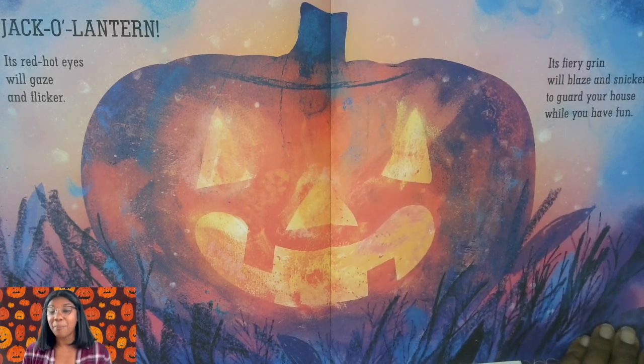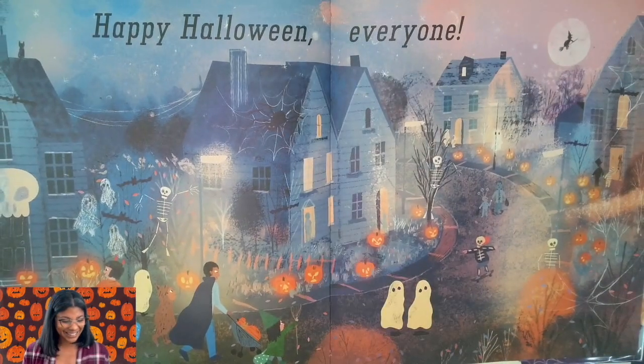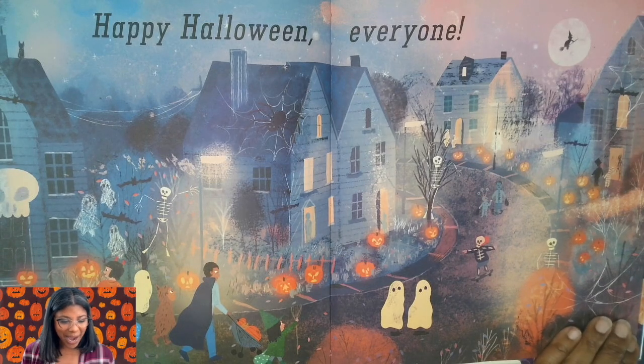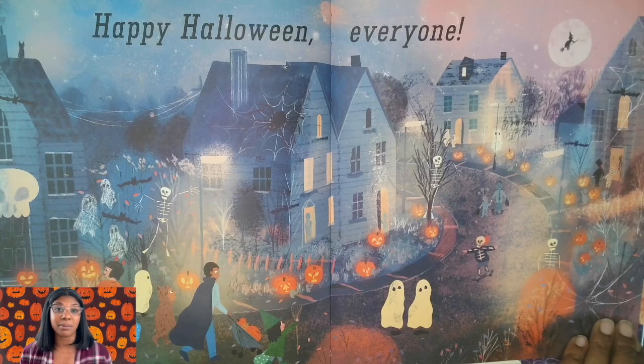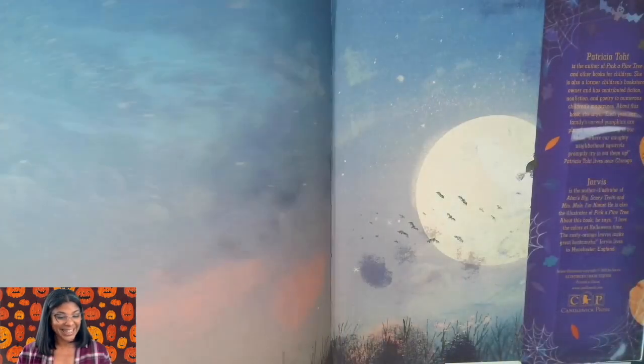Oh, wow! Beautiful! Happy Halloween, everyone! Look at that wonderful scene. Wow! There are so many pumpkins on the street. The end.